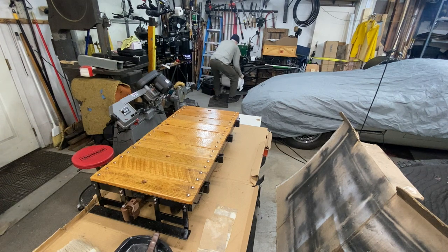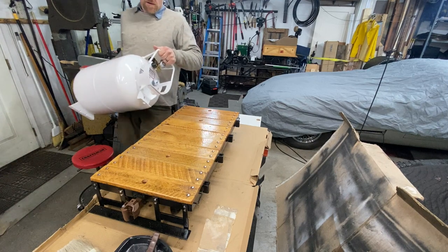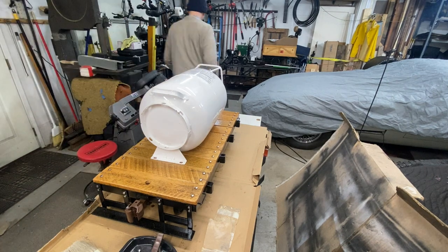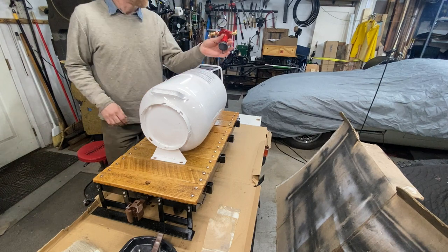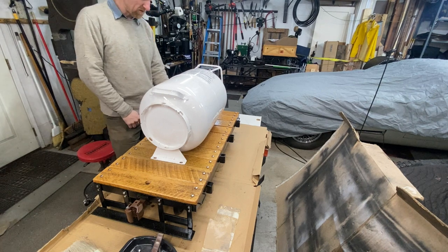We'll grab this tank and do a test fit. That's heavier than I remember. The front of the car is facing away from the camera. This is going to be nice. Let me grab the regulator — it needs to be right up on the front end of the car, and it looks like I'm going to need to build a bracket for it.